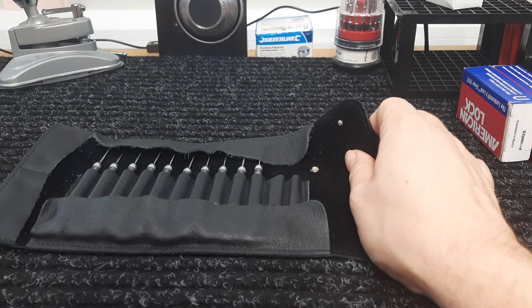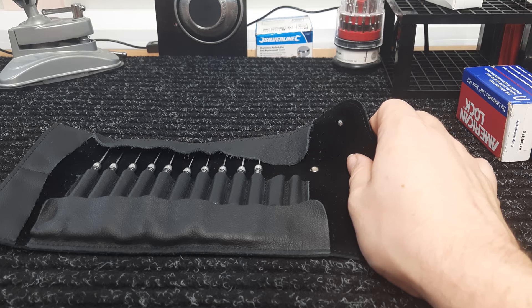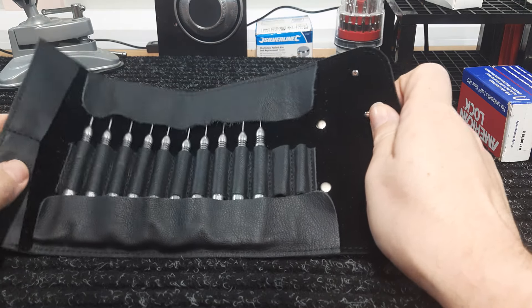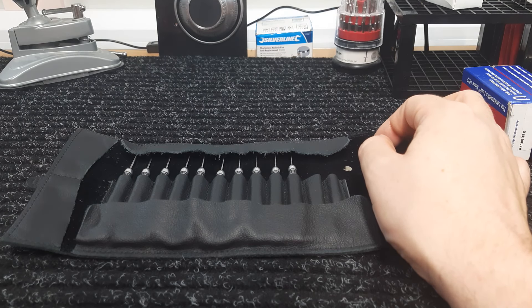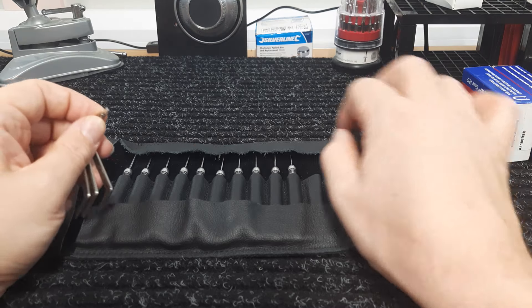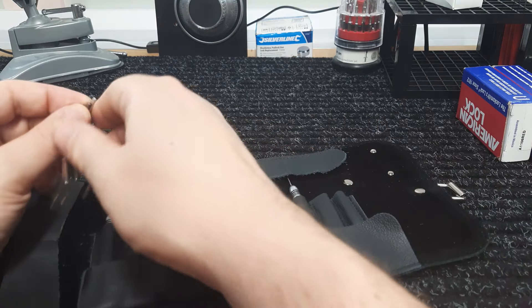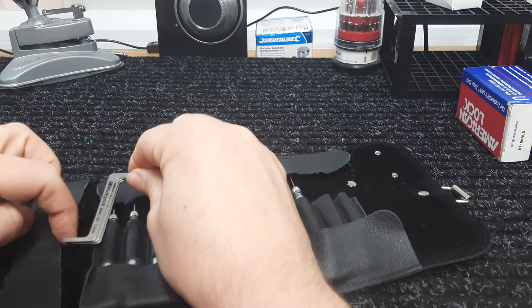I paid 151 euros plus 5.95 shipping from UK Bump Keys. That was with a 25% discount, and by the time I paid the import duty, it probably would have worked out cheaper just to buy directly from Multi-Pick. So I will definitely be buying from Multi-Pick directly next time, and I'll definitely be adding some tensioners.